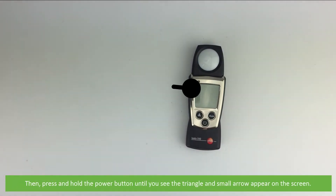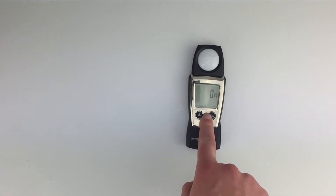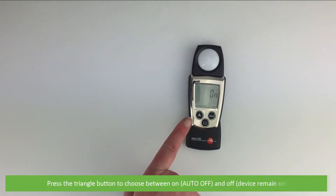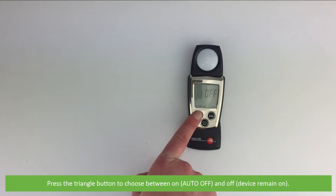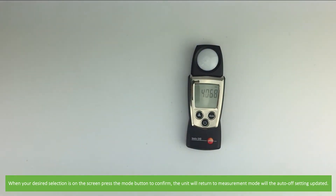Then press and hold the power button until you see the little triangle and small arrow appear on the screen. Press the triangle button to choose between on, which is auto off, and off, which is the device to remain on. When your desired selection is on the screen, press the mode button to confirm. The unit will return to measurement mode with the auto off setting updated.